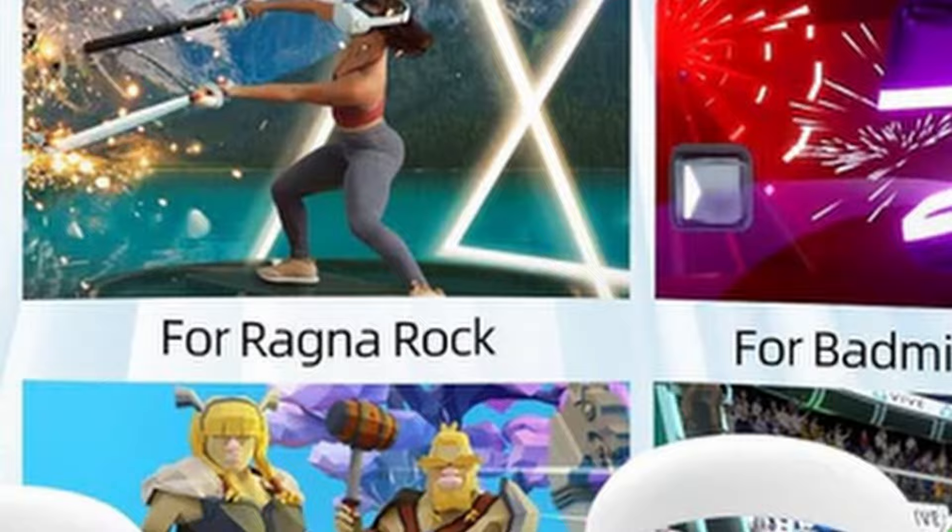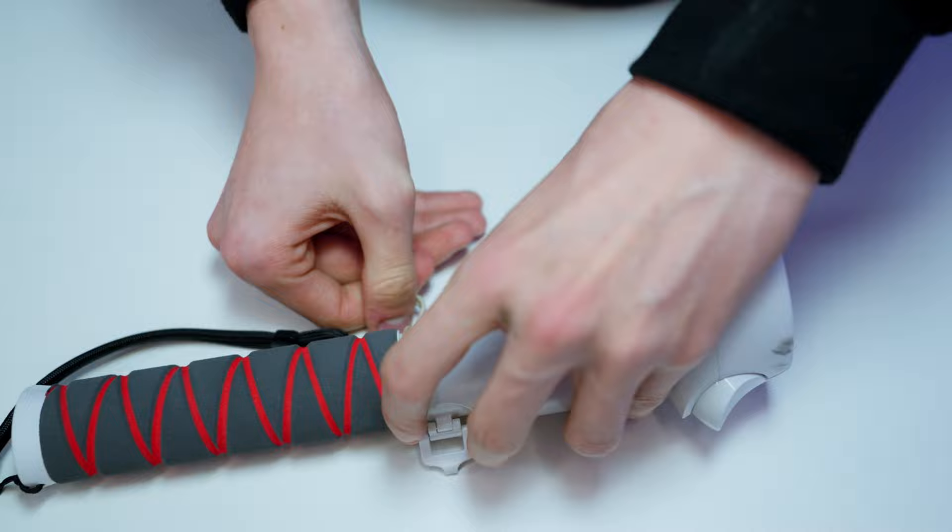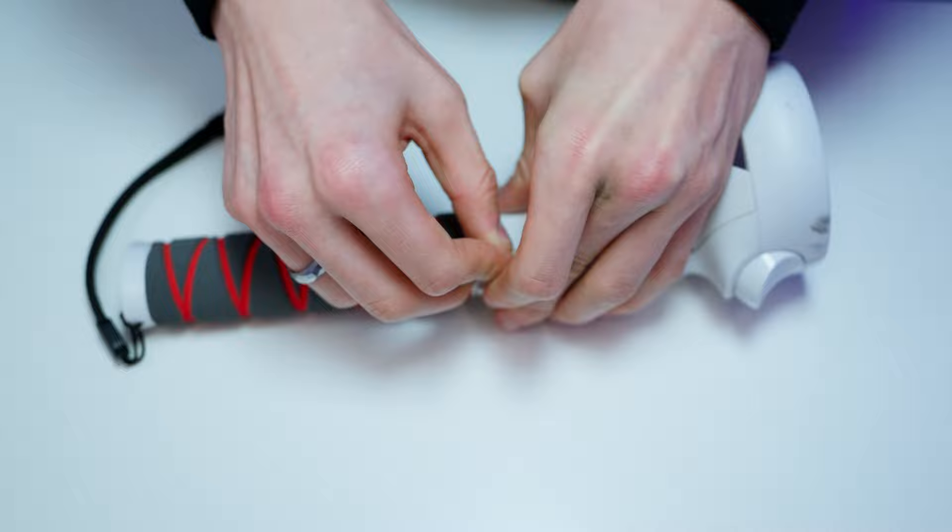They can be used for Gorilla Tag, for Supernatural, for Beat Saber, for Fruit Ninja, for Ragnarok, and for Badminton King. These grips make your Quest 2 gaming better. They keep your controllers safe with a special design and triple protection. The soft sponge grip feels lovely and it's very comfortable, and the oval shape is also comfy. These accessories are supposed to last a long time. You can get the most out of your VR with these AMVR grips.